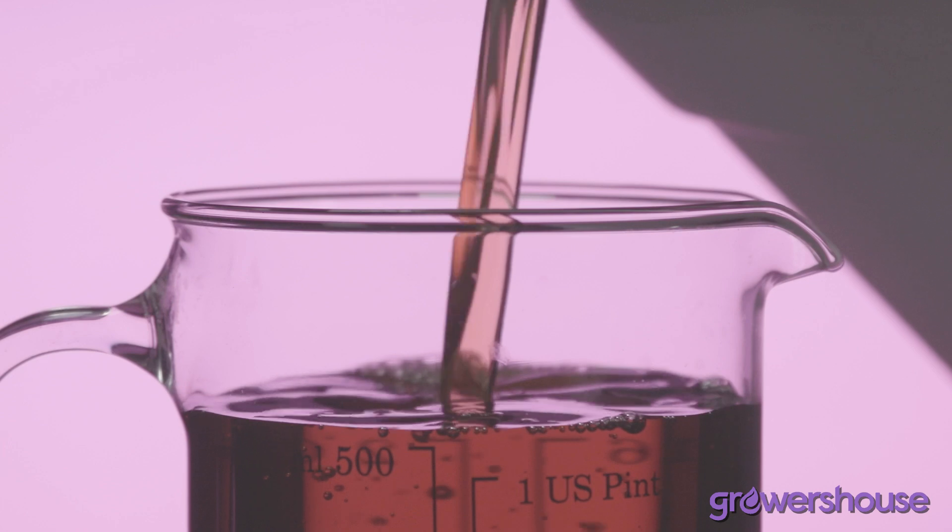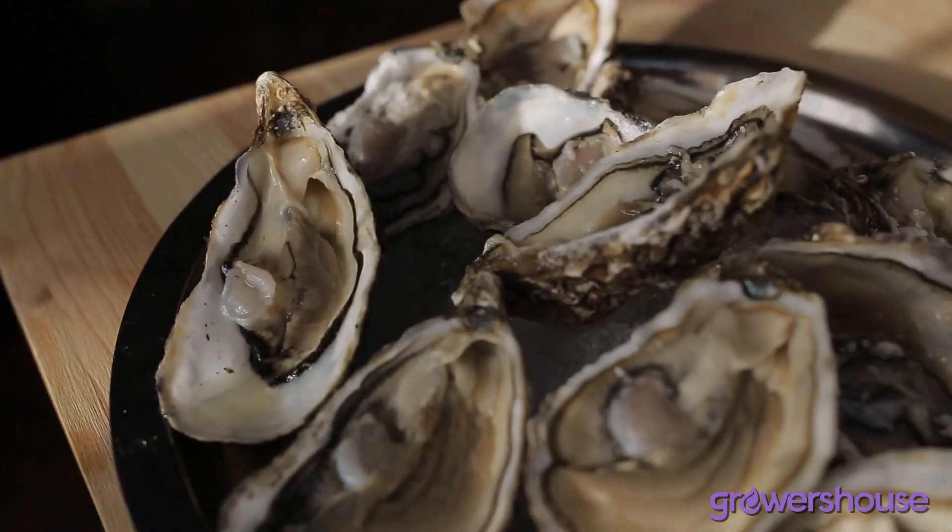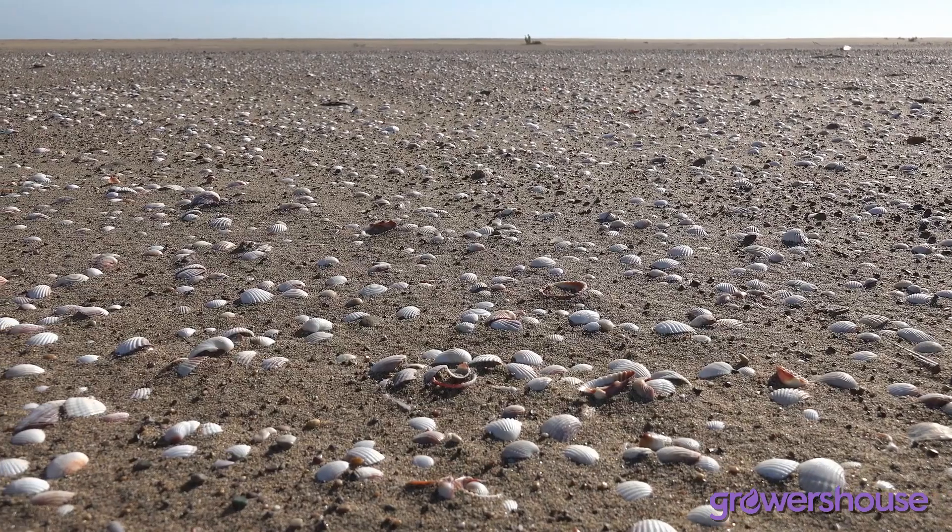The active ingredient polyaspartic acid is actually based on a naturally occurring polymer that they found in mollusks — like seashells and things like that.